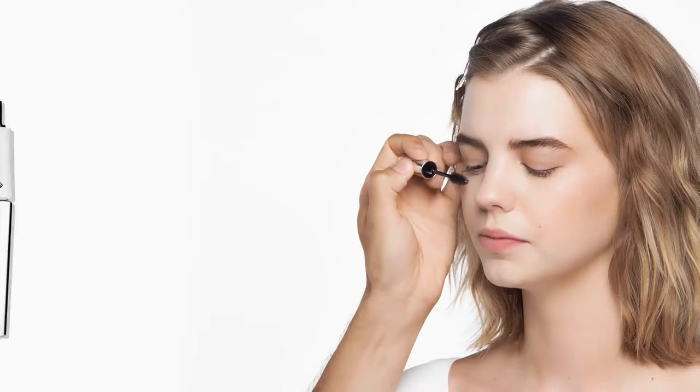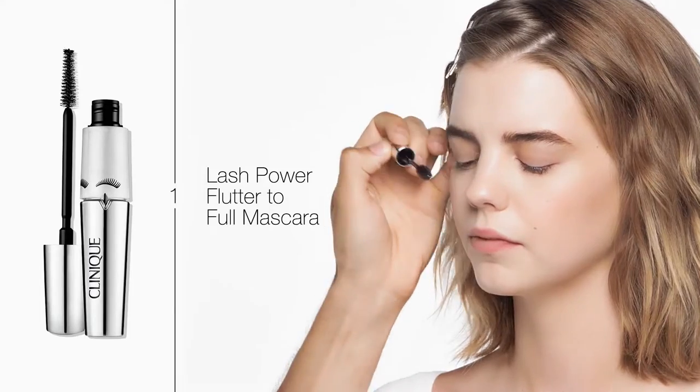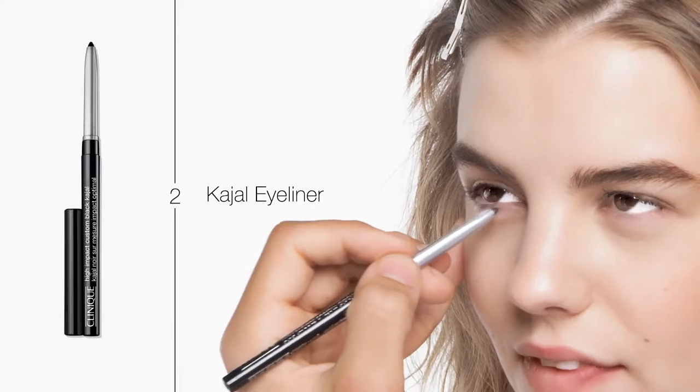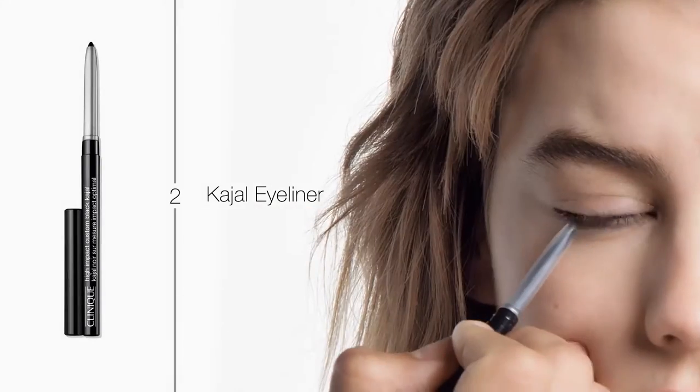I'm going to apply this to your top lashes, but more in just like a natural, full and fluttery kind of effect. Let's apply it to the bottom lashes now. Just applying a little bit of Kajal eyeliner just underneath — we're going to smudge it just into the root of your lashes. No need to be precise, we're just dabbing it in there.